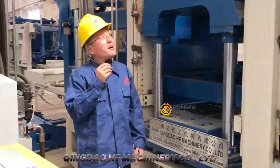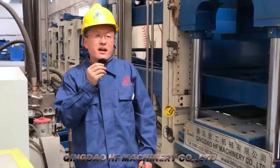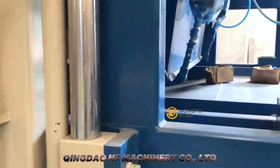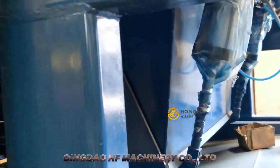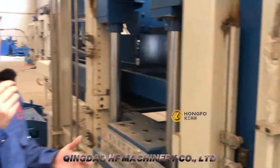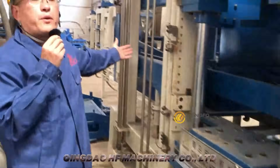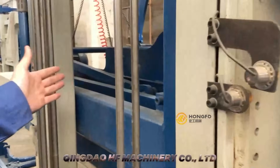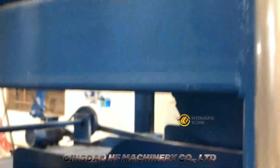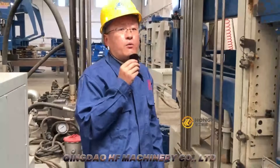This is the machine size. Now let's look at the machine design. This is the color feeding system, powered by the hydraulic station. It is used to make products with color material. This is what we call the basic material feeding box — it is used to feed concrete into the mold with very accurate volume.